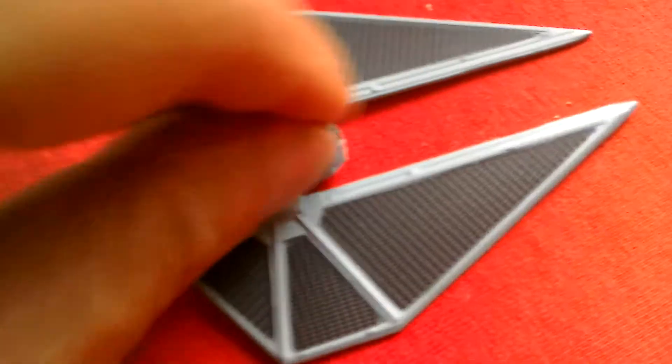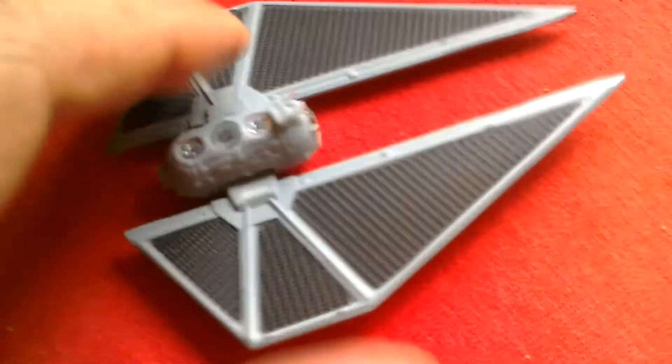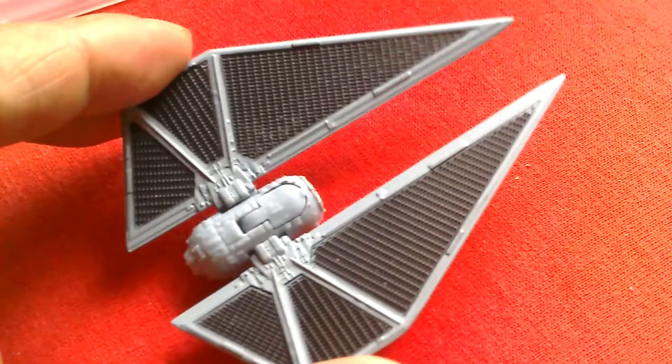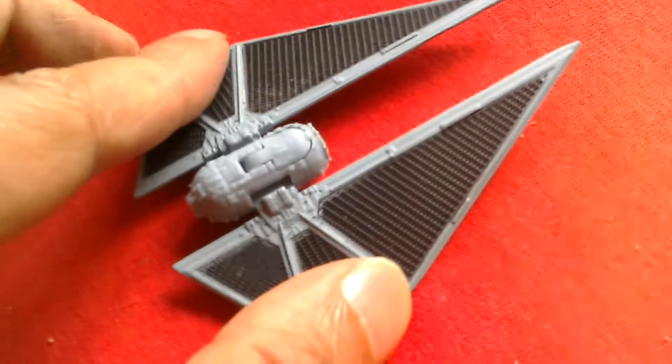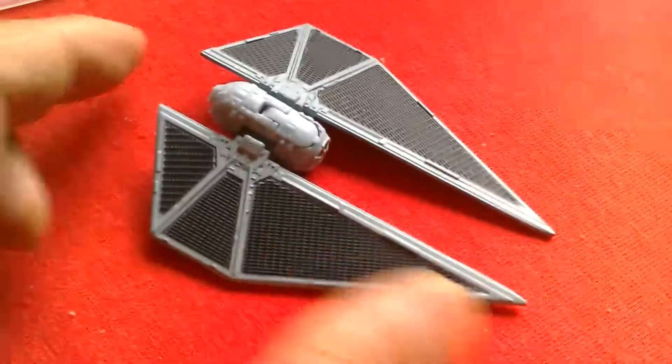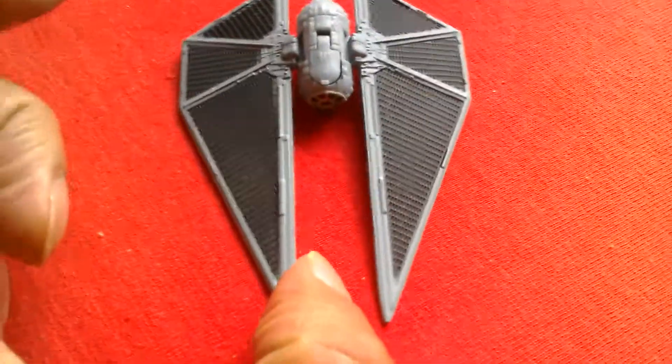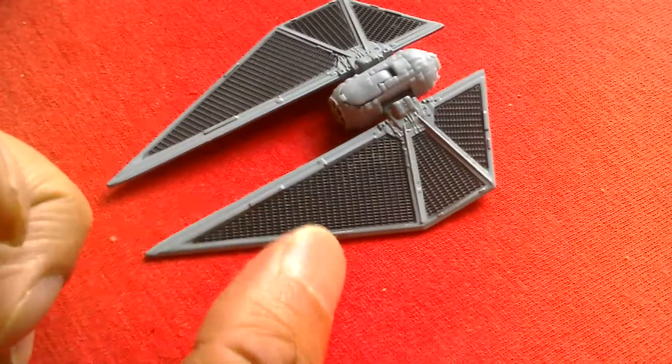That's quite a good feature. And the wings move up and down, just like the Tie Striker does in the movie — Rogue One. So it's a nice looking ship.